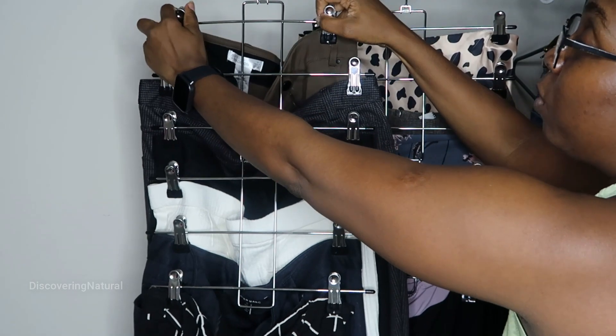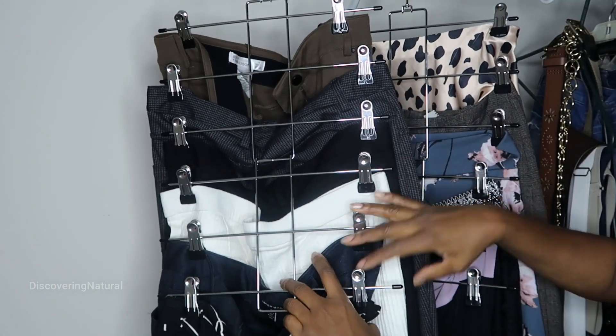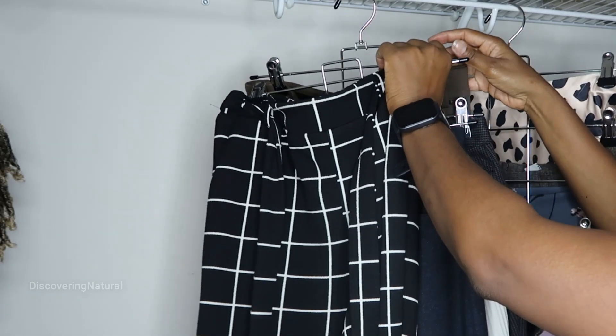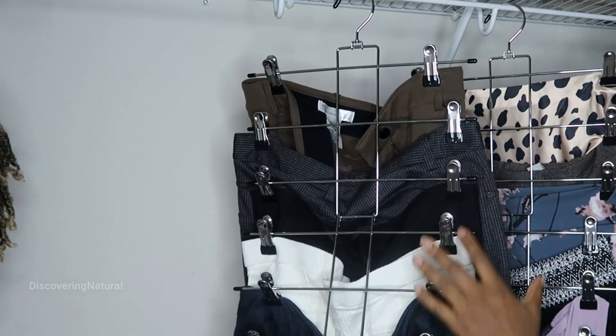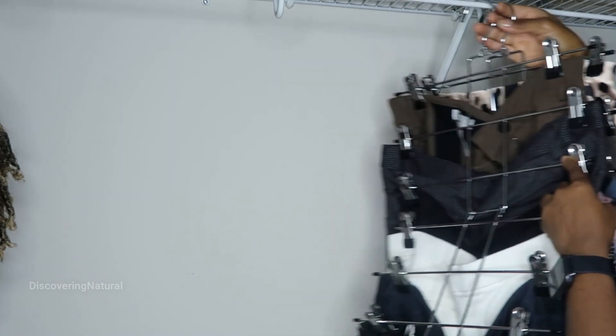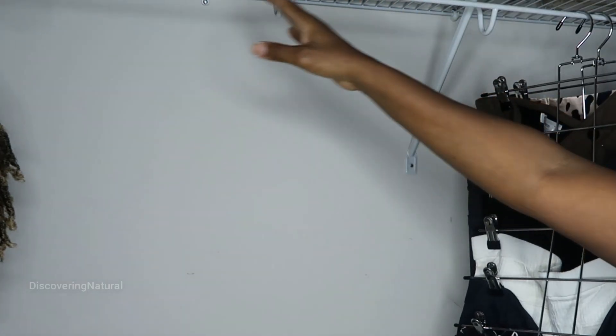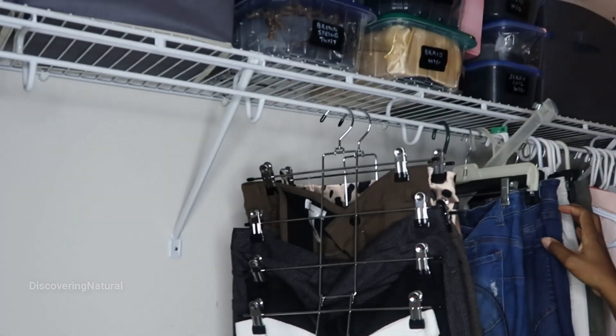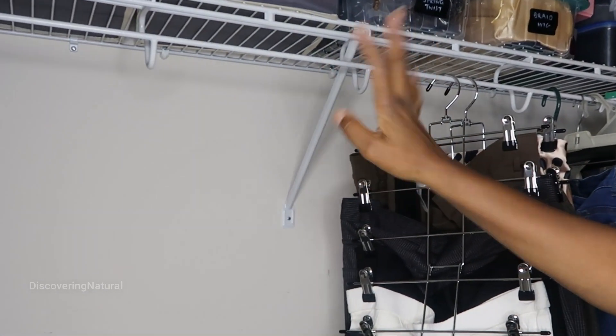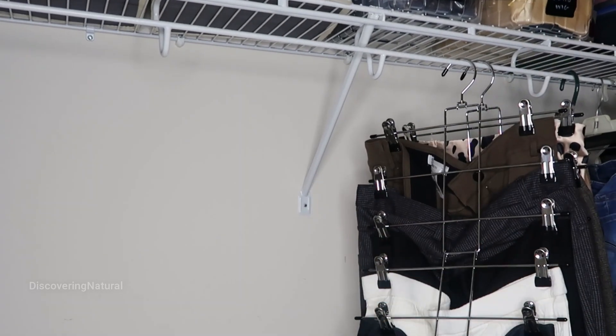This is very durable, and you can also fold things up like this — it's foldable. I absolutely love it. Now I have more space to hang up more things if I choose to. Here's my closet now, looking much more spacious for me to buy more clothes and add more stuff to it.